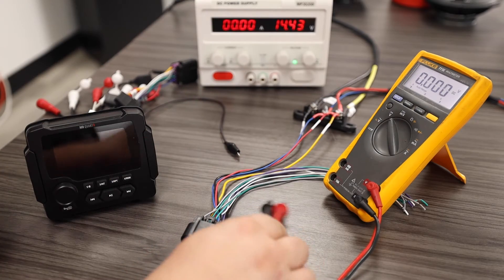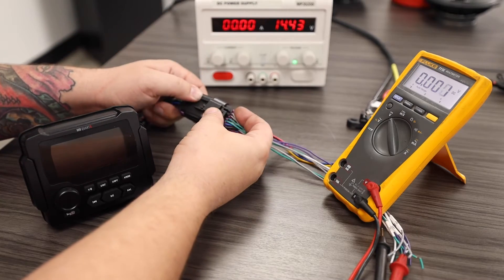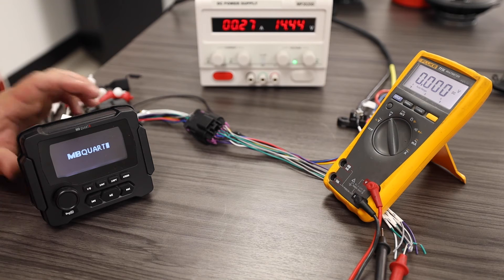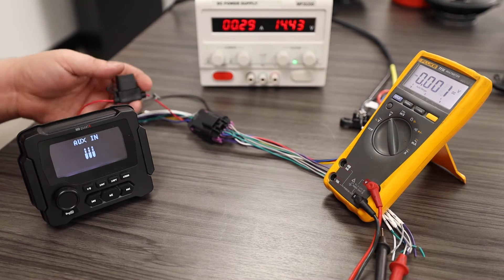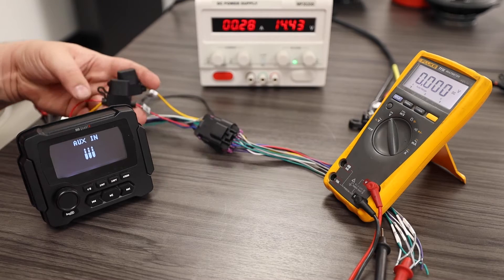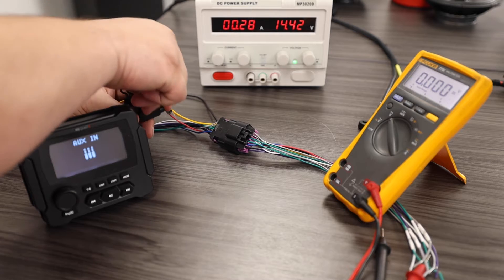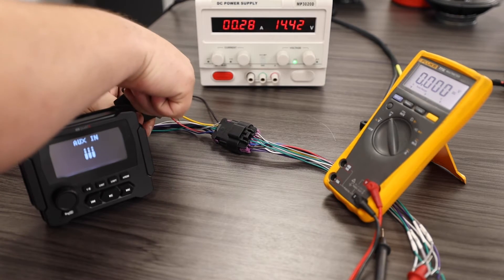Now I'm going to go ahead and connect my radio. This radio should be in functioning order. As we can see, my radio turns on. Now behind my radio I have two fuses. These fuses may go bad, in which case the radio will no longer be powered on.